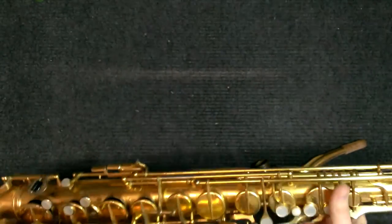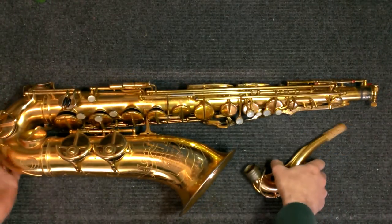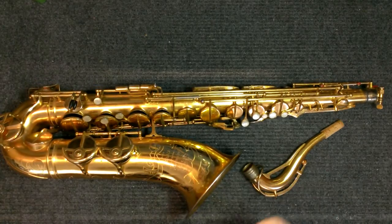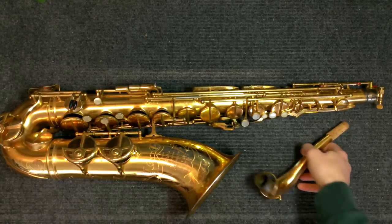So there you have it — SML PERMA gold plating. I first heard about this from Brian at getasax.com. I'd always wondered about this finish because the first one of these I owned was actually one just like this one.